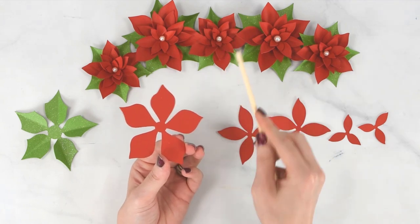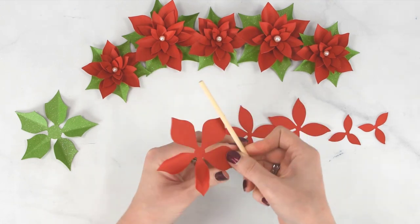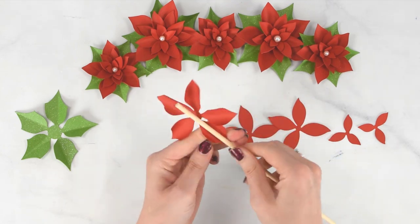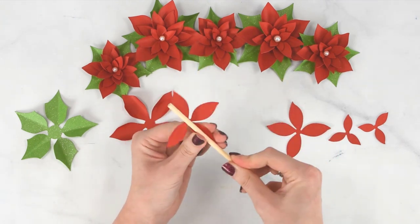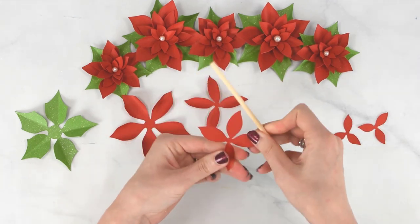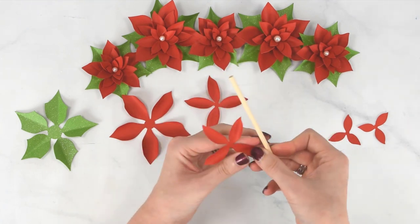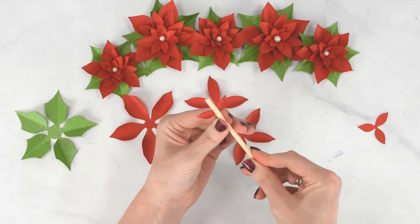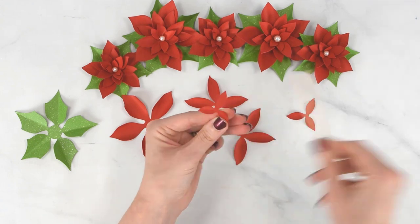Using a quarter-inch wood dowel, press each petal point around it so that it curls. You can use a spare glue stick, a pencil, or a pen if you don't have a wood dowel — those will work just fine. When you get to the smaller petals, they won't curl all that much; just give them a little pinch to help them not be completely flat.